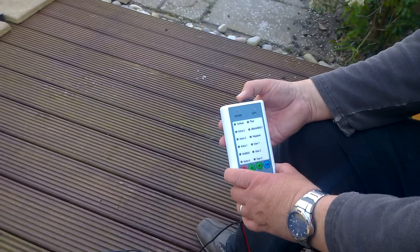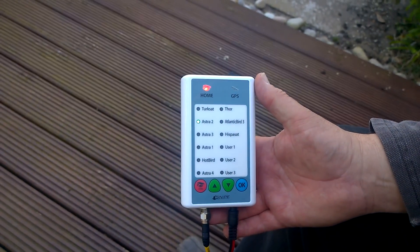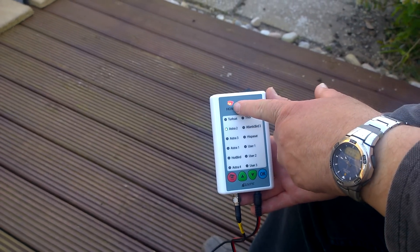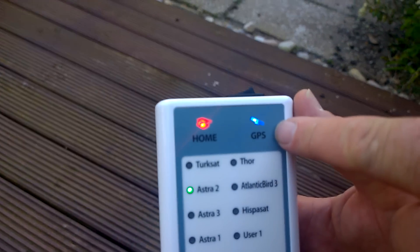You switch it on, and it's in the home position, and now it's found the GPS where we are.